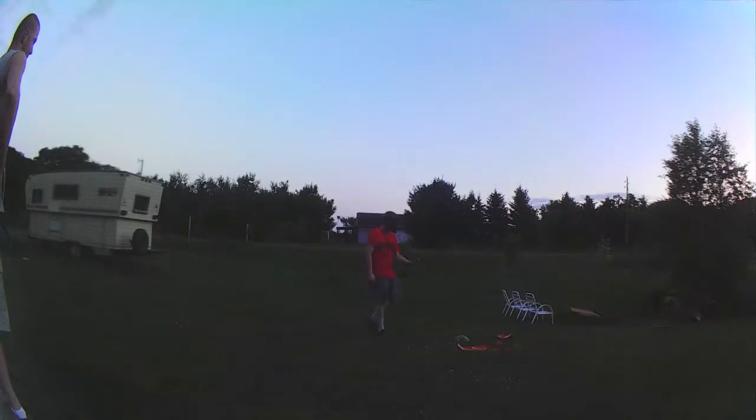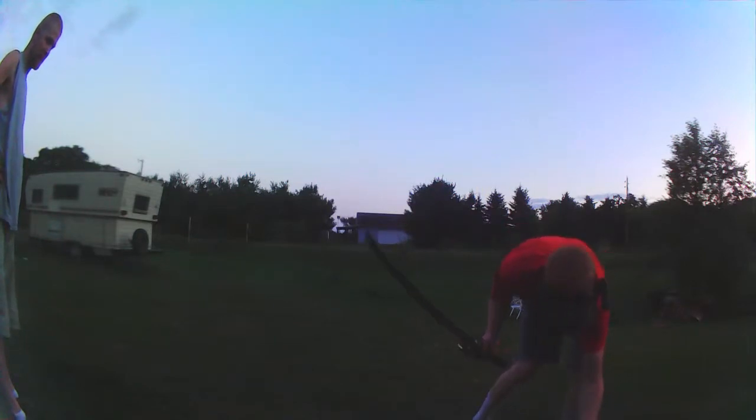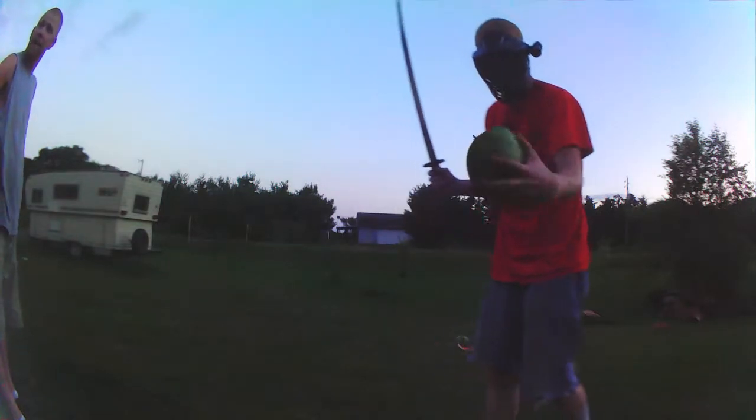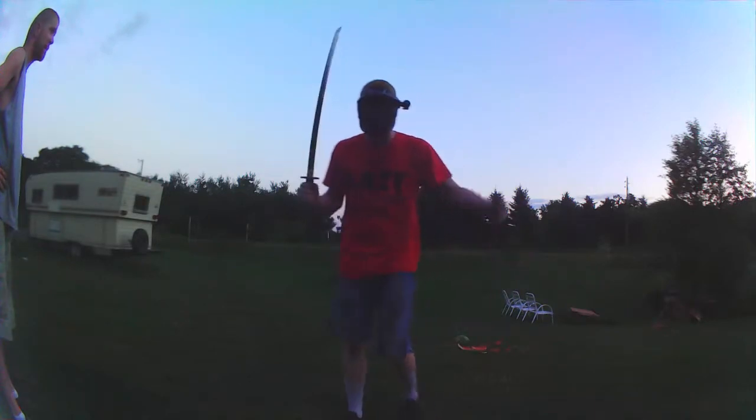Cut right through it, man. Nice. There was no effort at all and that is a rotten cut. Just so you all can see, I am going to throw this up. Cut so easy. I mean, that is what I cut. There you have it.